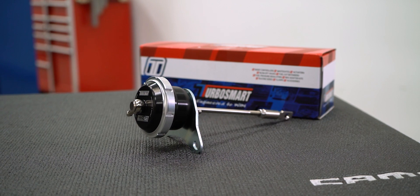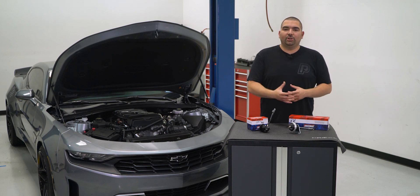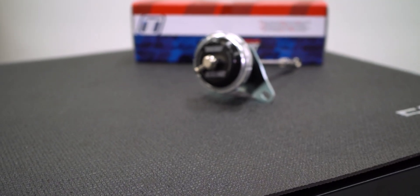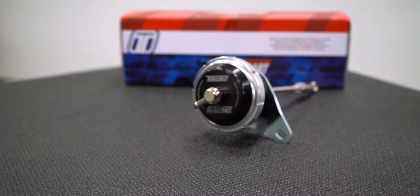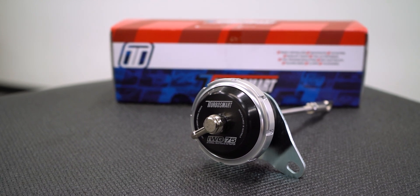The high grade billet aluminum construction makes sure this piece is not only going to function to exact specifications but also looks great under the hood. Inside the black housing is the proprietary silicone neomax diaphragm, and the 7 psi spring helps ensure that you are going to get the most out of the pressure the turbo is creating. The stainless steel rod and clevis finish off the kit to ensure a smooth operation for years to come.